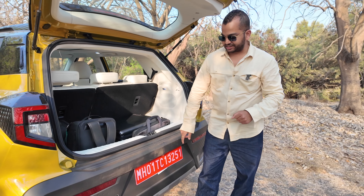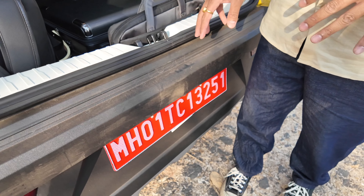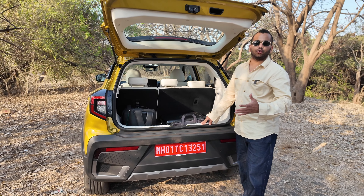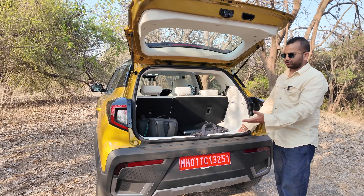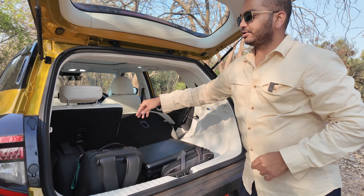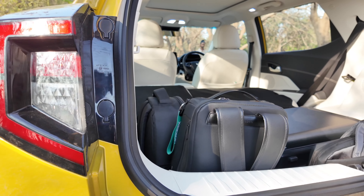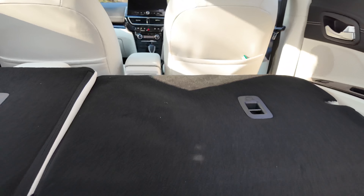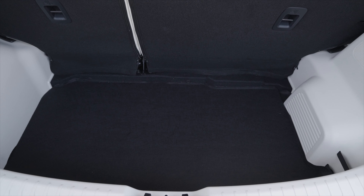But Mahindra obviously knows this fact. That's why the bumper section has hard plastic with no painted surface, so nothing is going to damage the painted surface — because there is no paint actually. This is something I really appreciate because your car won't show usage marks over your ownership cycle. To get heavy items in and out will require some effort. The rear seat gives you a 60-40 split, so if you want to carry bigger items like an Ikea dining table, you have that option. Versatility is definitely there.